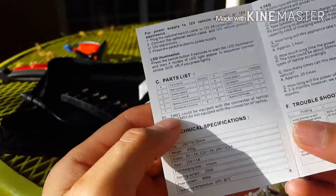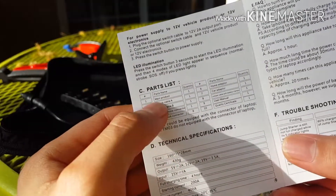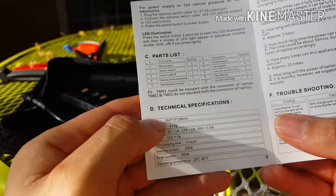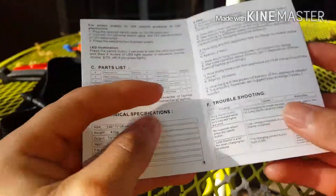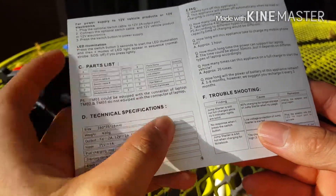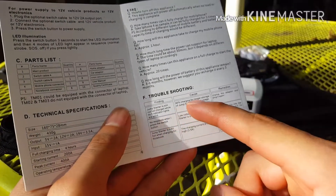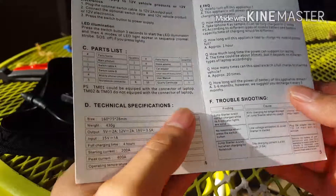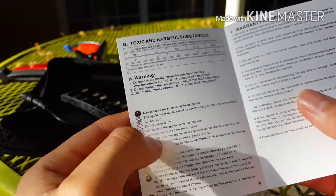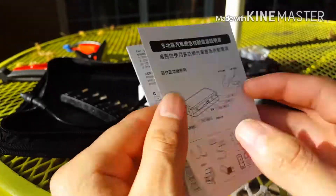De este lado son las partes que contiene y cuántas cantidades trae de cada parte. También tiene las especificaciones, voltios y ese tipo de cosas. Acá vienen preguntas sobre qué hacer si el jumpstart no funcionara, cuáles son las causas y los remedios. Ya lo probé y sí funciona. De este lado ya no trae más que la garantía. Y sería todo.